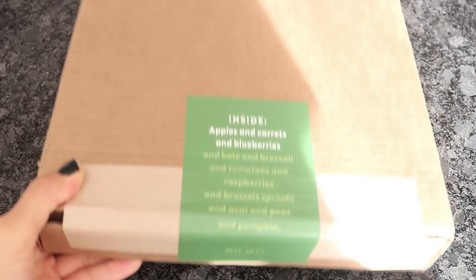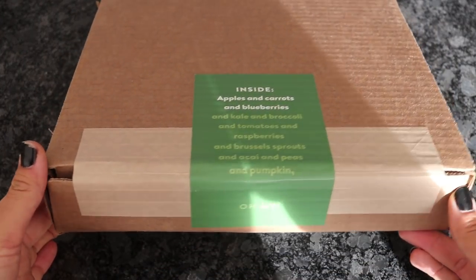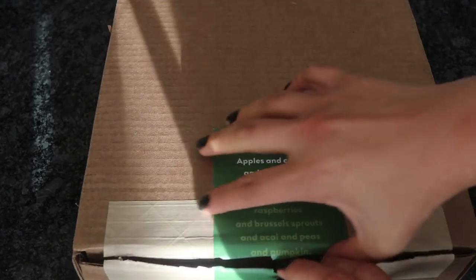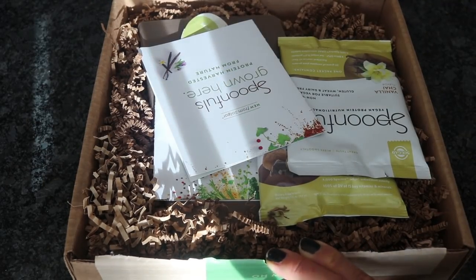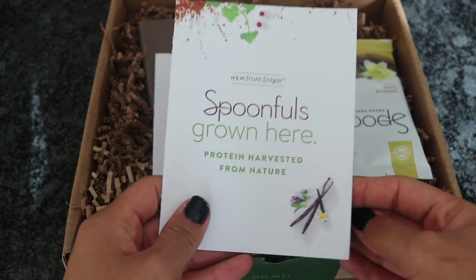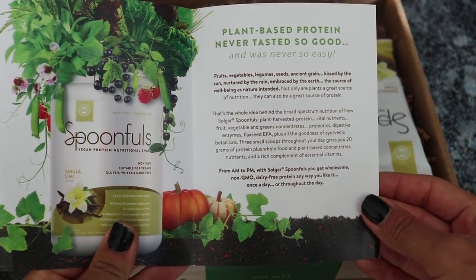In order to help with that, of course I added some vegan protein. iHerb sent me this beautiful special box full of vegan protein, so I'm going to be unboxing this right now. Let's open up this special box of the new Salgar Spoonfuls Vegan Protein. This new plant-harvested protein shake is full of tons of vital nutrients — the shakes contain fruits, veggies, digestive enzymes, essential vitamins, and so many good things to provide additional support for your health.